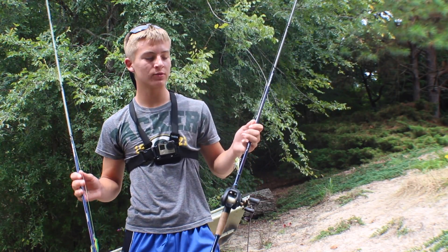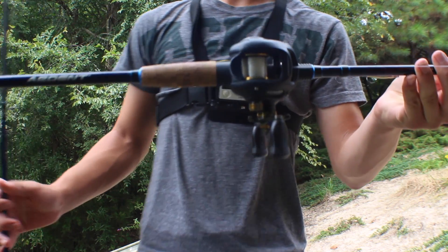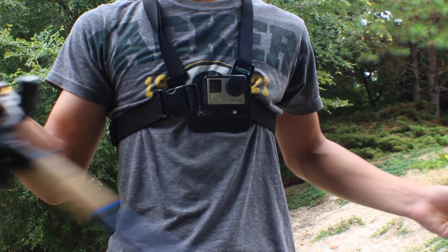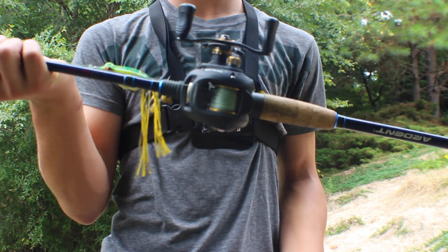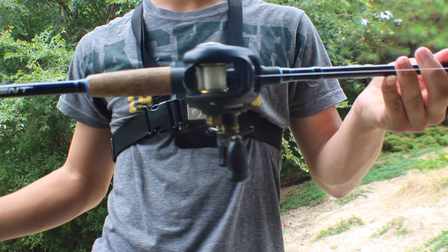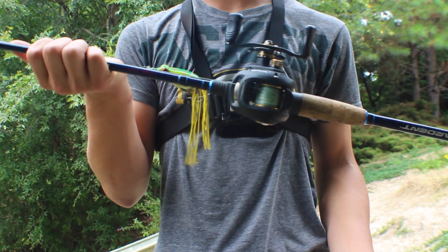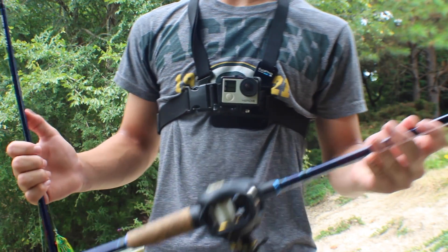Today I'm going to be showing you how to reduce getting backlashes with your rod and reel, and if you do get backlashes, how to get them out. I'm going to be showing you how to get out a backlash with braid and with fluorocarbon, and how to reduce getting backlashes with both. So let's get right into it.